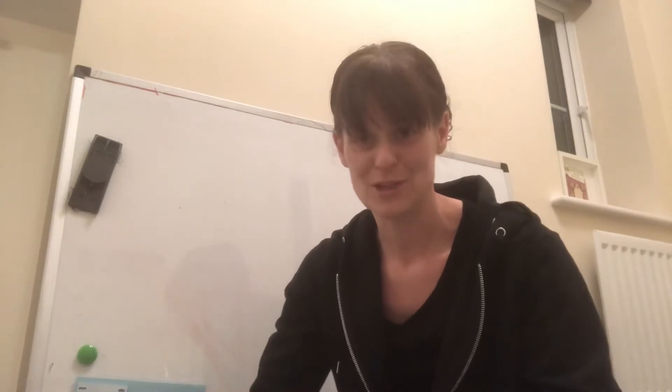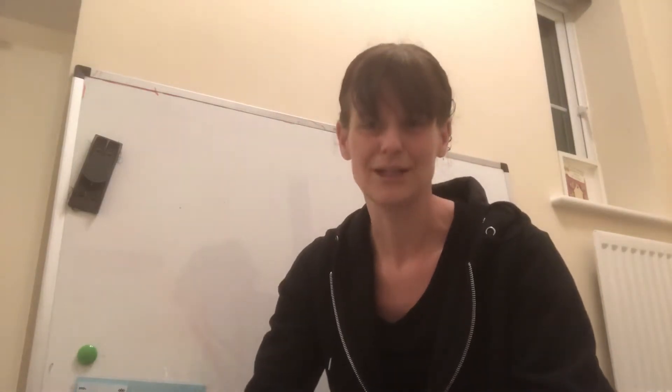Hi everyone and welcome to today's phonics. Miss Robinson and I would like to spend this week recapping some of the sounds that we've already learnt but we're finding a little bit tricky. We're hoping that in looking at them again you're going to become more confident and then you'll be able to use them in your reading and writing. So let's get started.